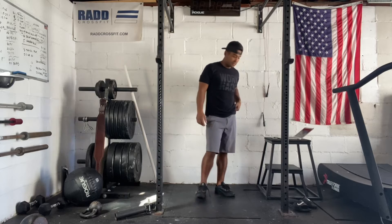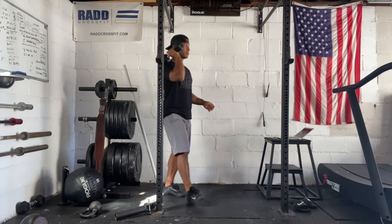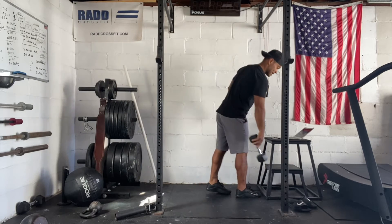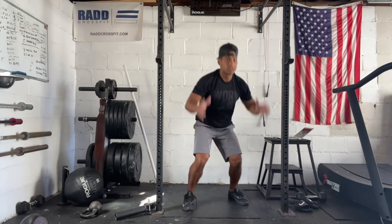Now we're going to go single dumbbell front squats, so you're going to use dumbbells today for our workout. You're going to grab a dumbbell, pop it on your shoulder, and do a few squats. And then we have burpees — you're going to go down to the ground, all the way back up, jump and clap.